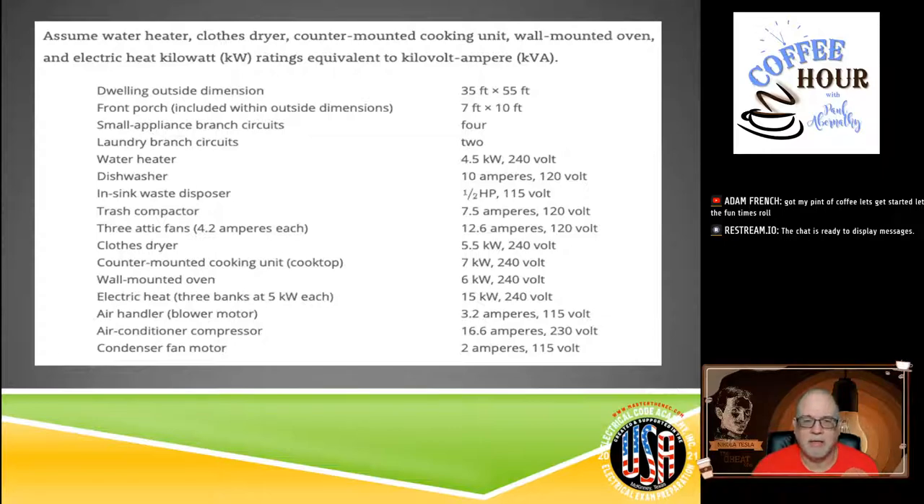Next, laundry branch circuits. In this dwelling, two laundry branch circuits are being installed. The code requires a minimum of one for a typical dwelling unit, but you can always have more than one. We're not talking about multifamily allowances — we're just doing a single-family dwelling today. Don't let the mind wander; stick with what we're working with and you really can't go wrong.